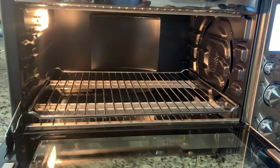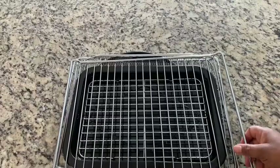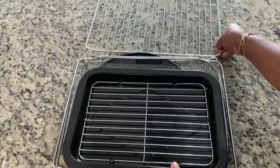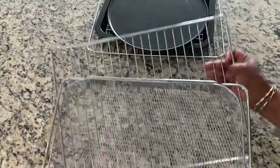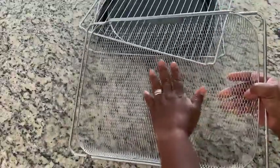I love the fact that there is so much space on the inside. It comes with several different types of racks so that you can do a great job. I love that. I love to air fry, so I love the fact that it comes with this huge tray for air frying.